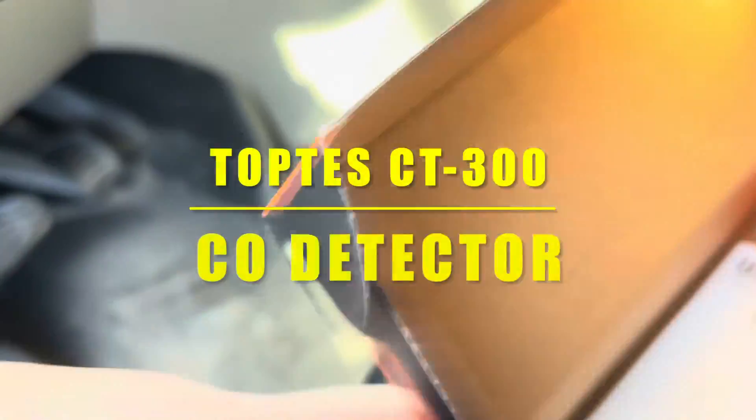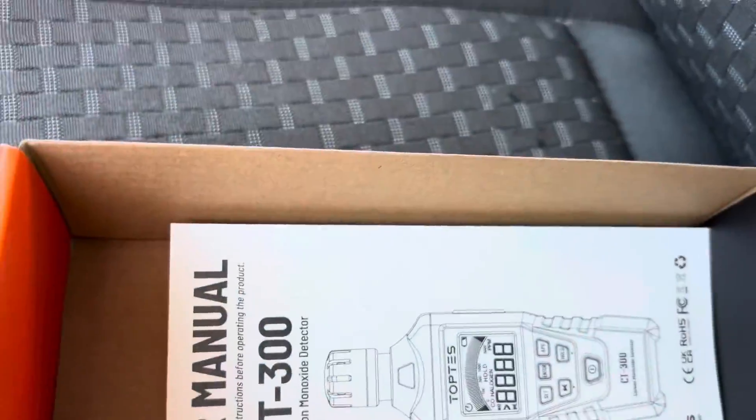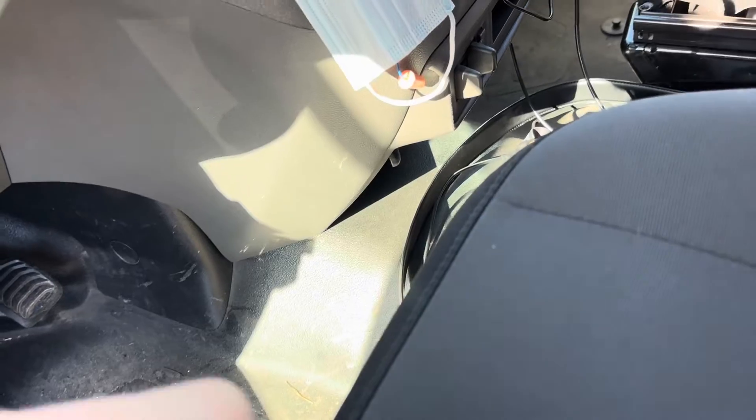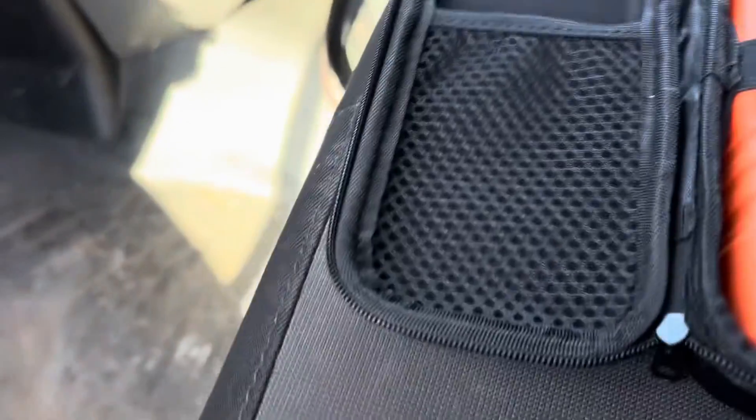Inside the box they give you a nice case, like most of Top Test's stuff, and there's a manual in there. I actually already opened this one and started it up just to check it out — I've had this for a couple of weeks now.